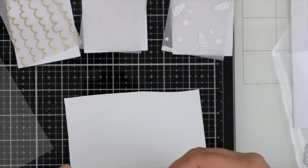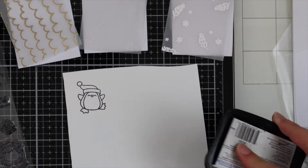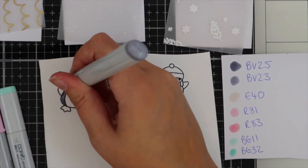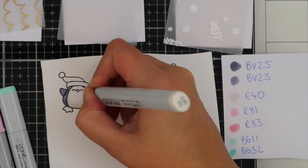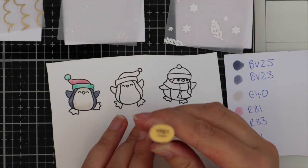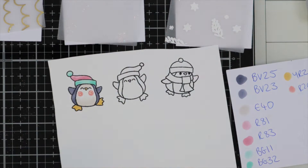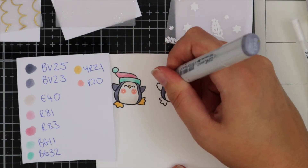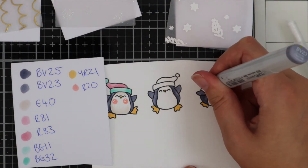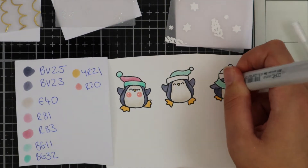Now I'm moving on to my images — I'm using the Skating By Penguins for my images today. I've got some Copic-friendly card and I'm using Memento Tuxedo Black ink. I'm going to colour in these little penguins — I think they're so cute. I've also left the Copic marker colours on screen if you wanted to use the same colours as me, and then once the images are all coloured I'm going to use the coordinating dies to die cut them out.